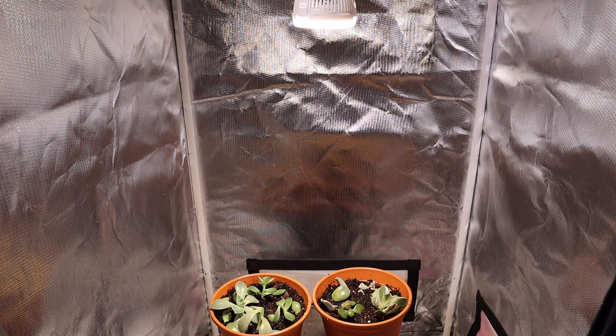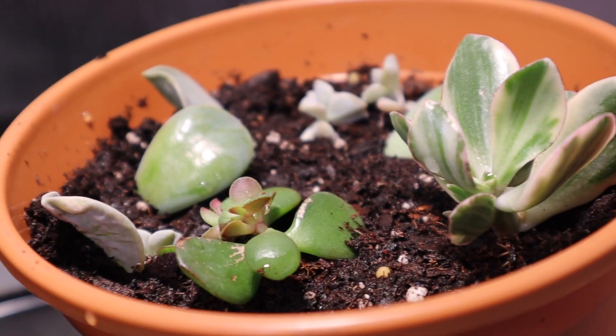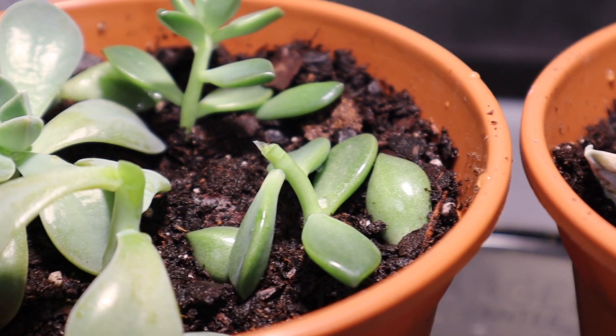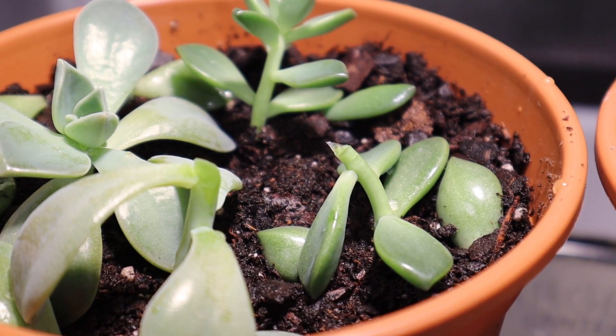I'll let this run for a few weeks and then post an update showing how they look. I'm using store-bought Miracle-Gro palm and citrus potting mix — a well-draining mix that's good for succulents and has some nutrients in it — with just regular water. That's the Sansi 15 watt new version. I was really impressed with the original version, so we'll see how this one does. I'll post an update in about 30 days. Please like, comment, and subscribe if you haven't already — thank you for watching.